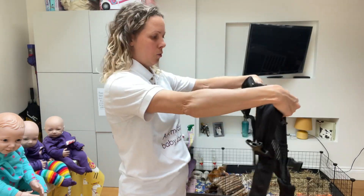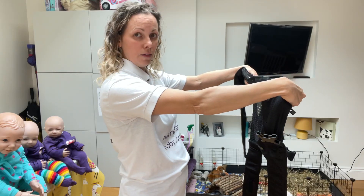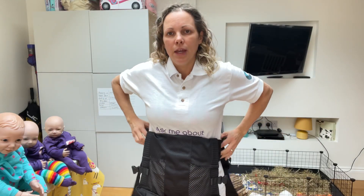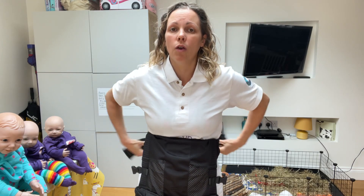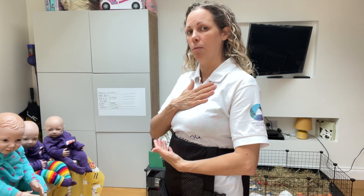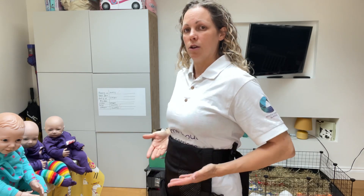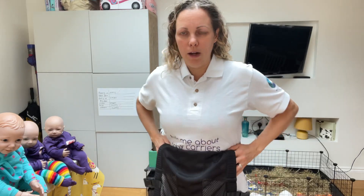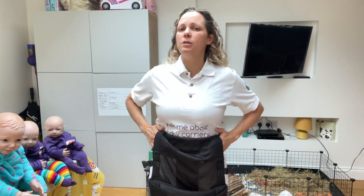So we'll pop the waistband on — we look at the front or the outside of the carrier, bring it towards us and turn the waistband in and pop that on. Where your waistband goes will depend on the height of your baby. You want the waistband to sit around where baby's bottom sits when their head is on the firm part of your chest. Newborns will sit quite high and as baby gets bigger it will get a little bit lower.